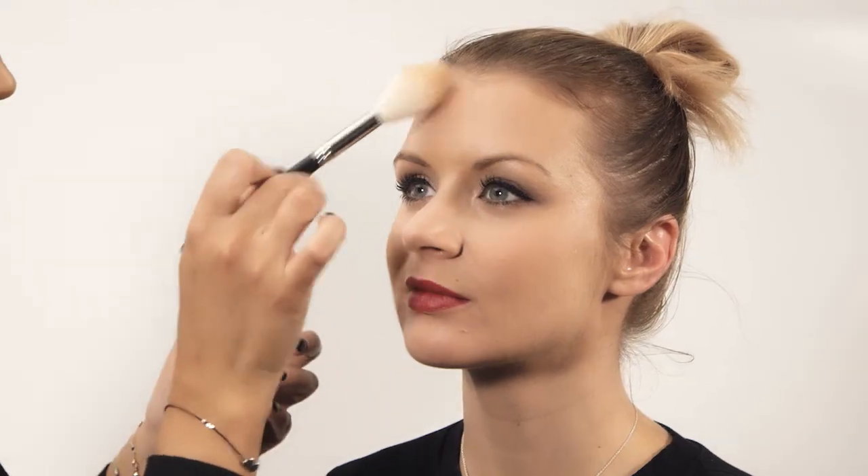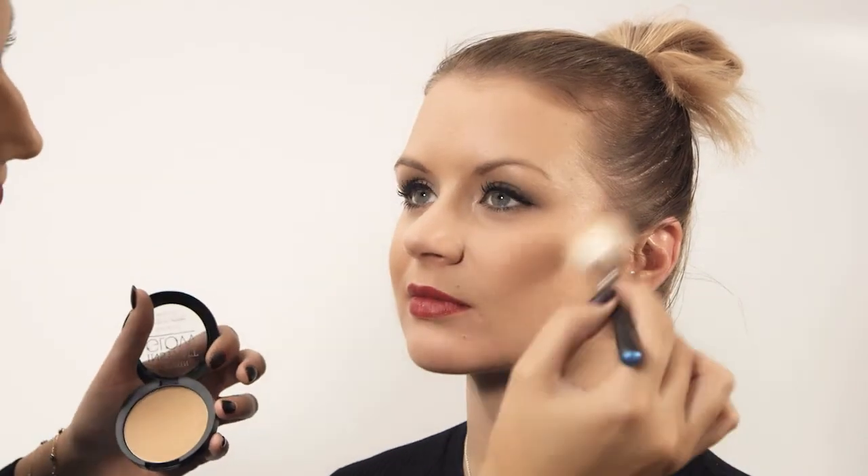When wearing a darker lip, your skin can sometimes appear paler. Using a bronzer instead of a blusher helps balance out the look and gives you that beautiful glow.